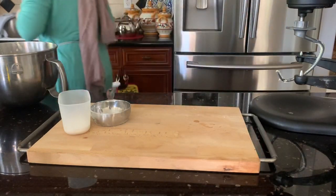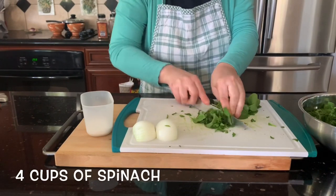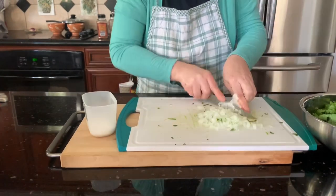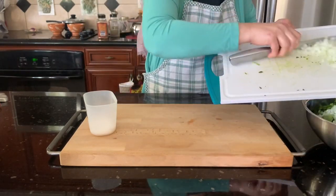Leave it to rise for half an hour to one hour. Now I'm bringing the vegetables — spinach. Cut the spinach; I did some before just to show you. For the onion, take one small onion, just chop it and add it to the spinach.